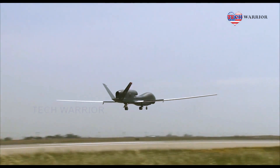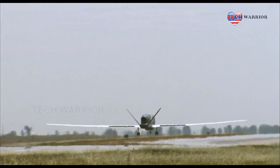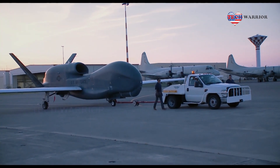The system offers a wide variety of employment options. The unmatched range and 30-plus-hour endurance allow tremendous flexibility in meeting mission requirements. In 2014, an RQ-4 Block 40 flew a 34.3-hour flight, setting the endurance record for longest unrefueled flight by a U.S. Air Force aircraft.